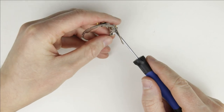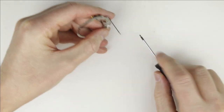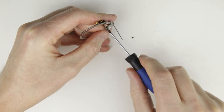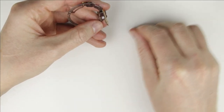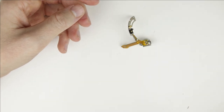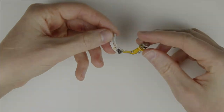Remove the two small screws from the motor. We have finished disassembling the lens. Join me in the next video where I show you how to replace the aperture and OS flex cable with a new one. Link in the description below.